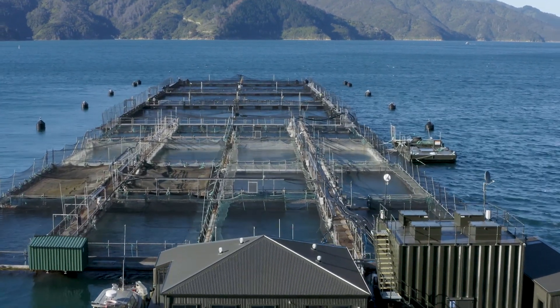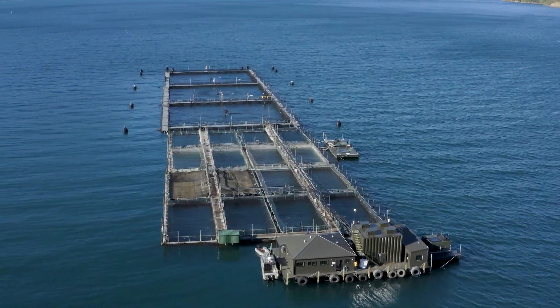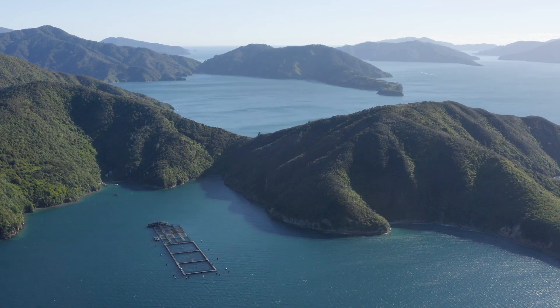Here we have a series of old structures which are 20 by 20, and then we have three new structures which are 40 by 40 pins. Slowly but surely we are moving away from our older structures and incorporating these new ones.